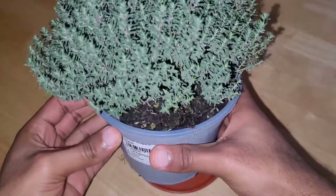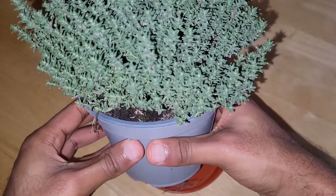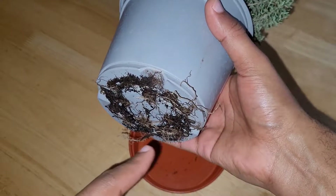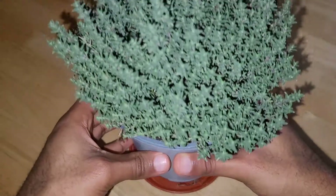I'll be taking care of this pretty well and I'll be harvesting from it later on this year. But before we do that, I actually need to transplant this into a bigger container eventually, because you can see there's quite a bit of roots coming out there. But for now I'll keep it in here.